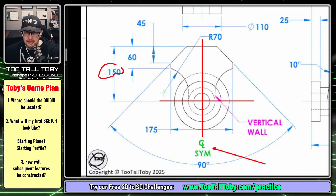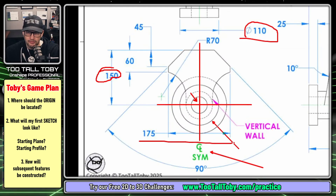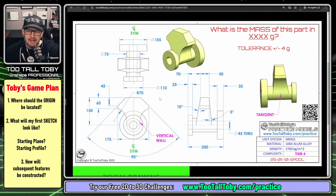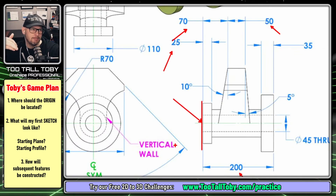The second thing I noticed is that a lot of dimensions seem to come from that origin location — the max height of 150, the 175 going across the symmetric axis, the diameter of 110 for this circle, and the other diameters 155 and 75 all come from that location. On the side view, dimensions 70, 50, 25, and 200 all come from this face and this vertical edge, so that confirms the origin location.